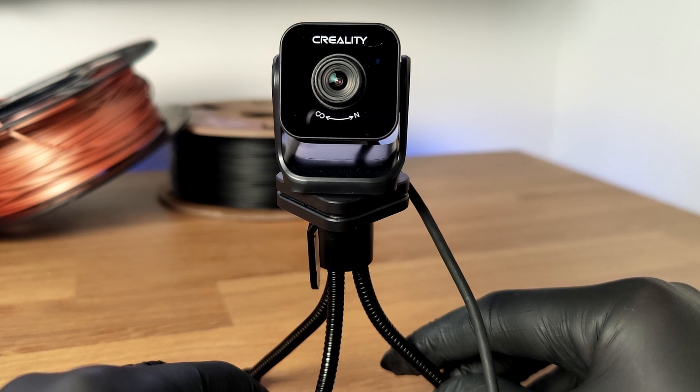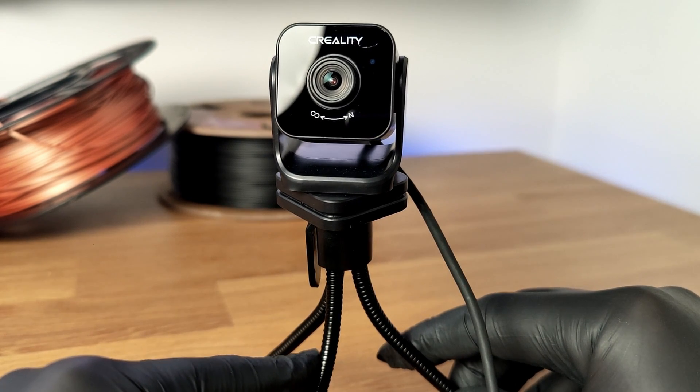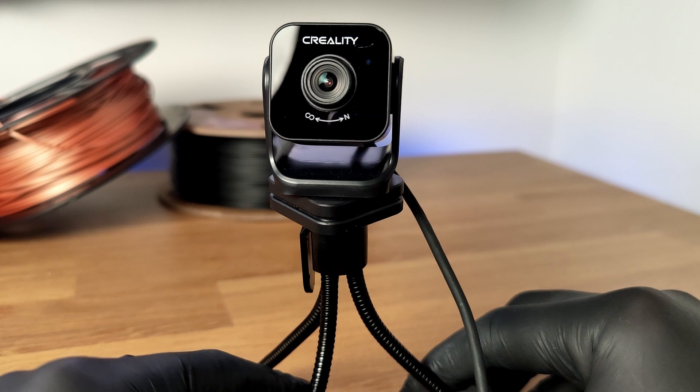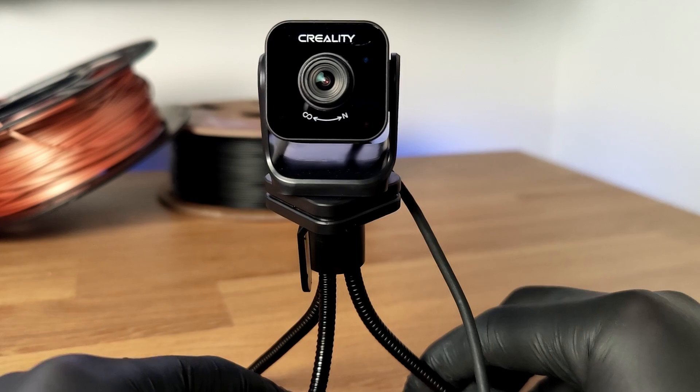Now because this was only $50, I was a bit skeptical as to how well this night vision mode would actually work. So as soon as it arrived I got to testing it straight away, and I was really surprised with the results.